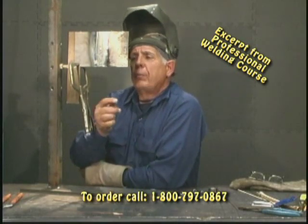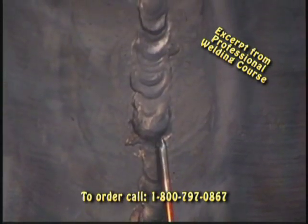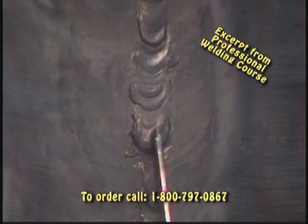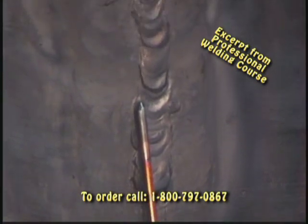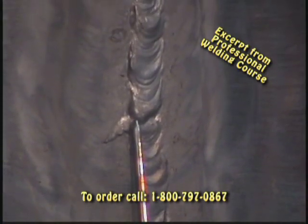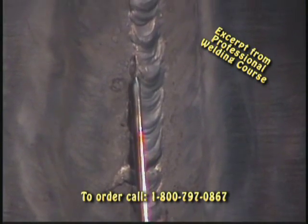Let's take a look at our weld going up. This is where I let it sag — remember when I made it sag? I had to actually work at making it sag. I was maneuvering the torch back and forth, up and down, to show you that the puddle would go where you want it to go. It'll follow the heat.